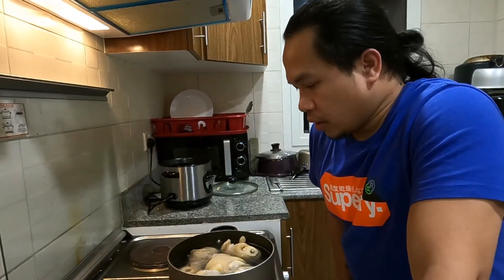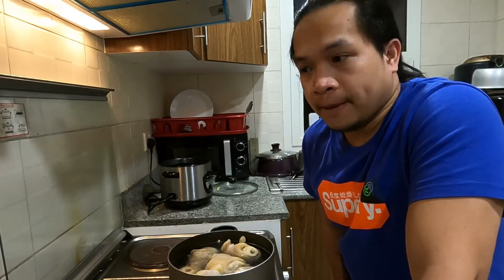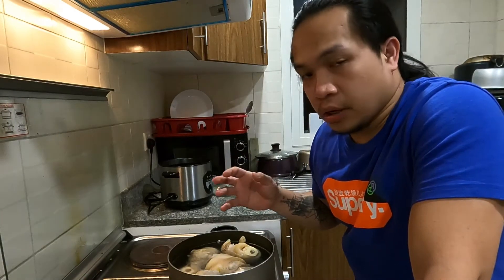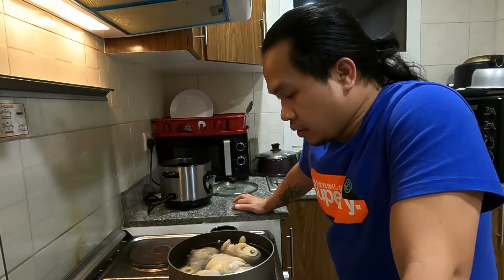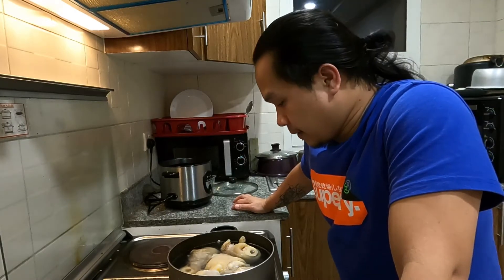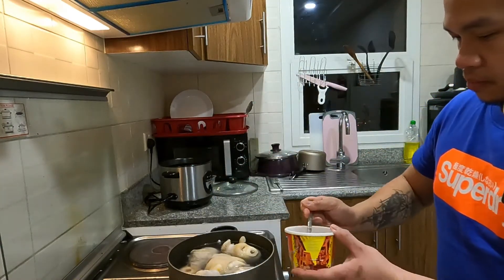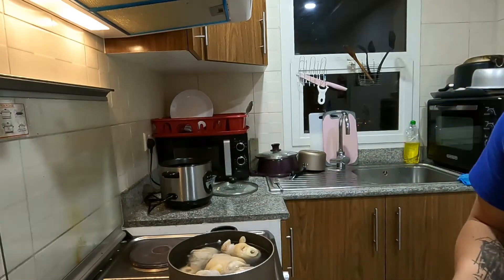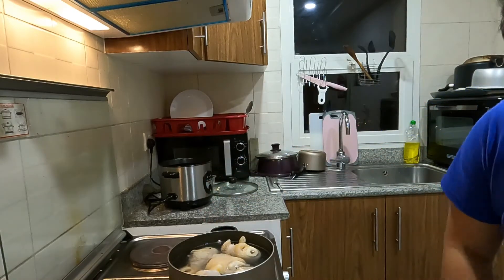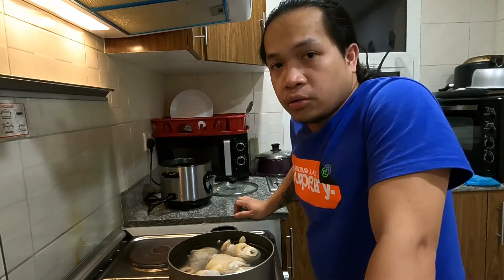For the second boil, we will put black peppercorn and salt so that while boiling, the seasoning will penetrate inside and make this meat tasty. We'll add the salt now and boil this for two hours, then continue later on.